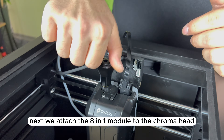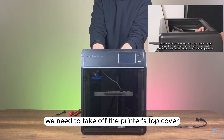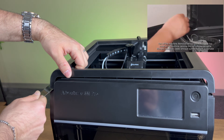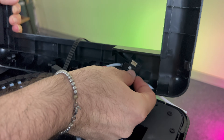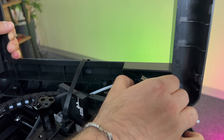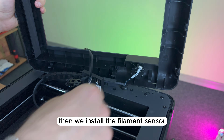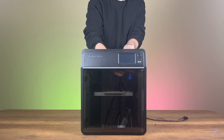Next, we attach the 8-in-1 module to the chroma head. To remove the stock PTFE tube, we need to take off the printer's top cover. This cover is held in place by two screws inside the printer. We remove these screws and use a spatula to lift the cover, then unplug the filament sensor cable. We remove the PTFE tube holders, attach the stock PTFE tubes, install the filament sensor, close the cover, and tighten the screws.